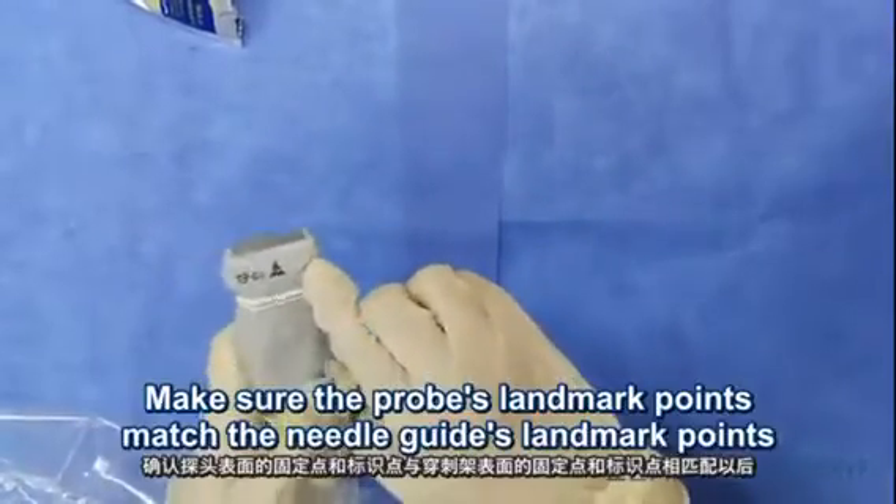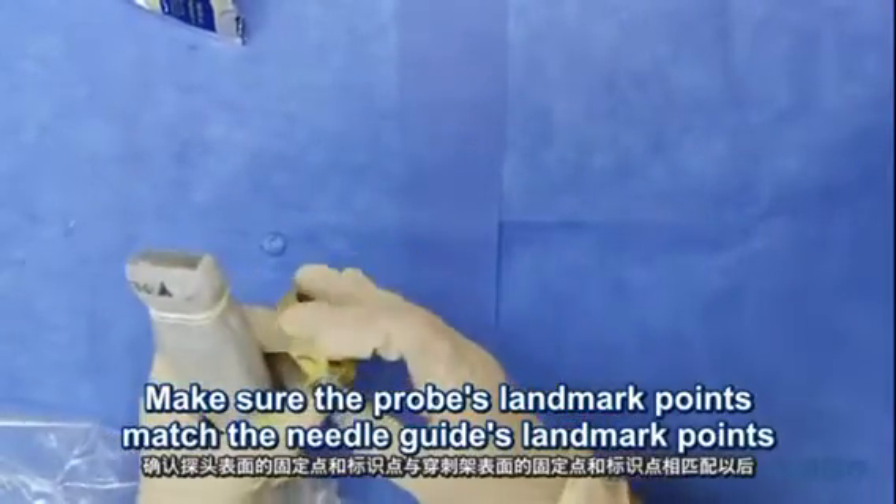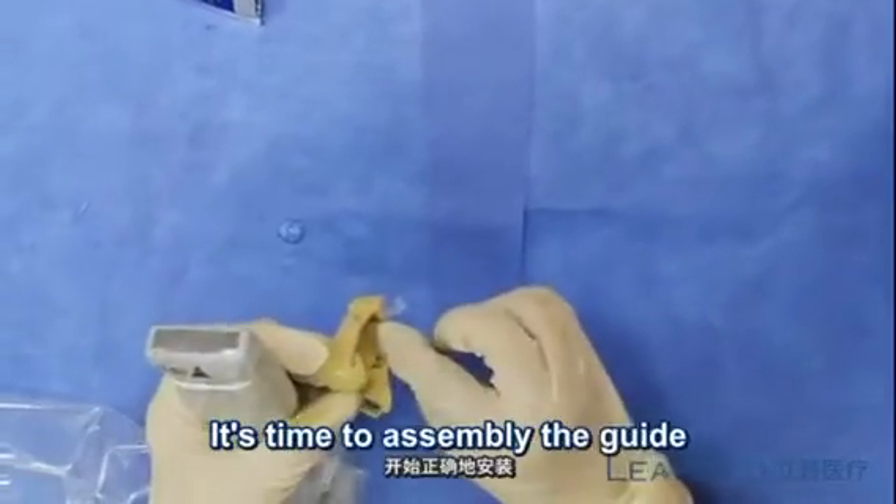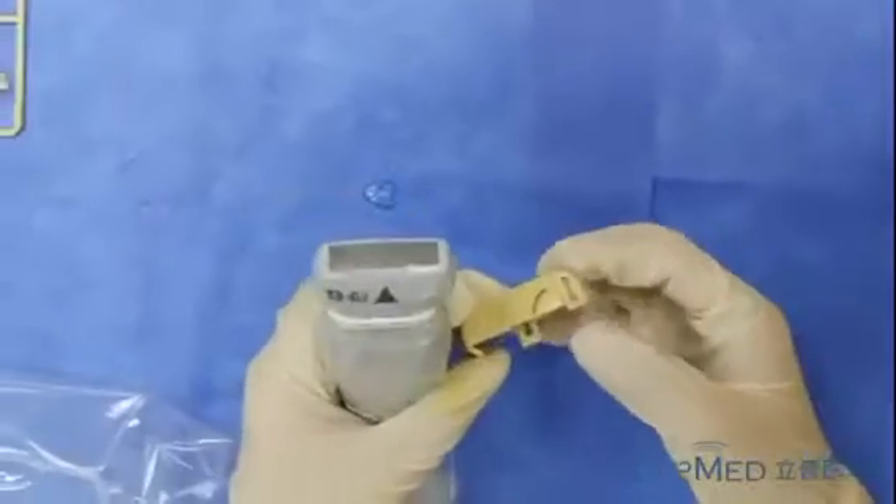After installing the probe cover, make sure the probe's landmark points match the needle guide's landmark points. It's time to assemble the guide.